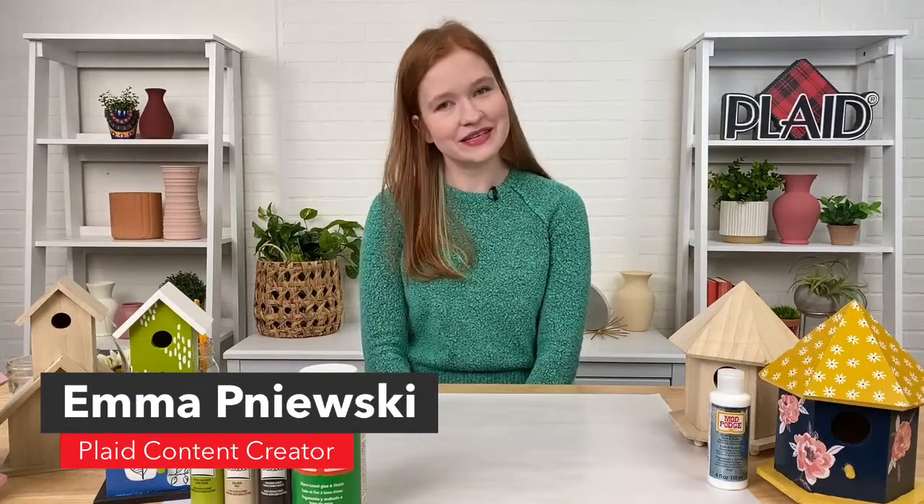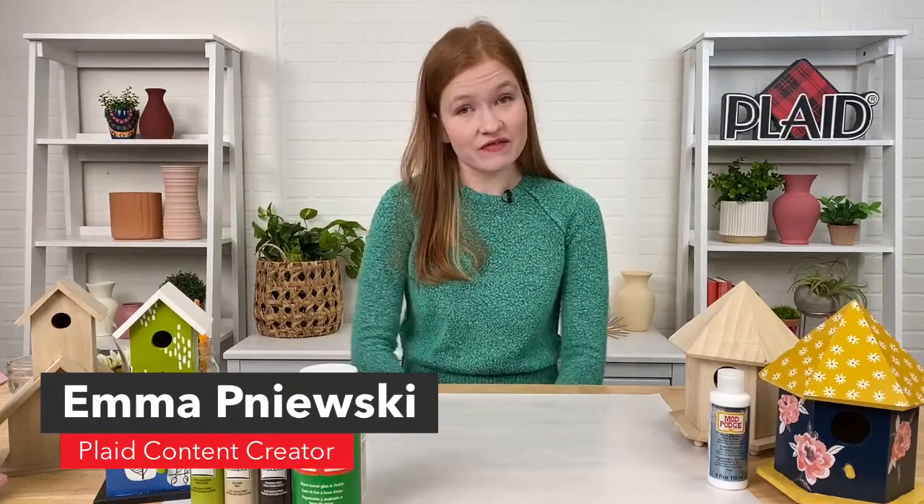My name is Emma Panewski. I'm a content creator here at Plaid and today on Craft Break I'm going to be showing you guys all of the ins and outs that you will want to know to craft your very own birdhouse this spring. We have a lot of great products here at Plaid to get you started. I'm going to run you through some of my favorites and then we're going to start to make one together.